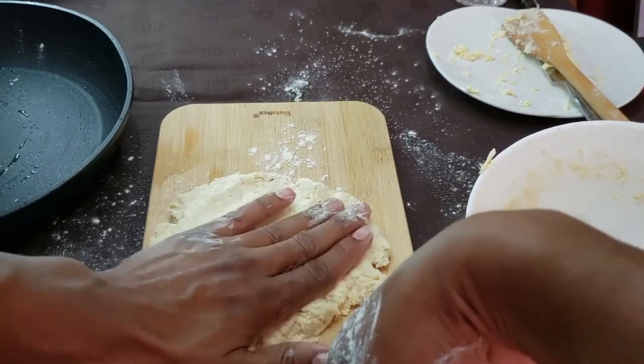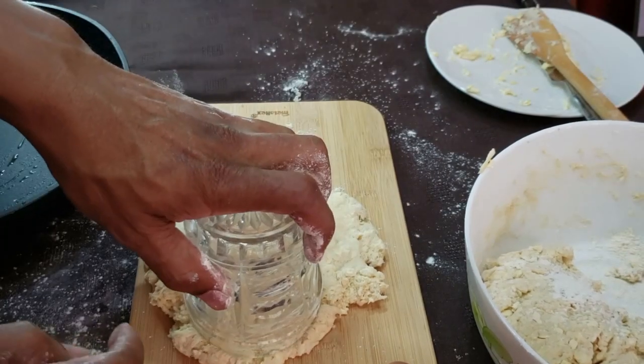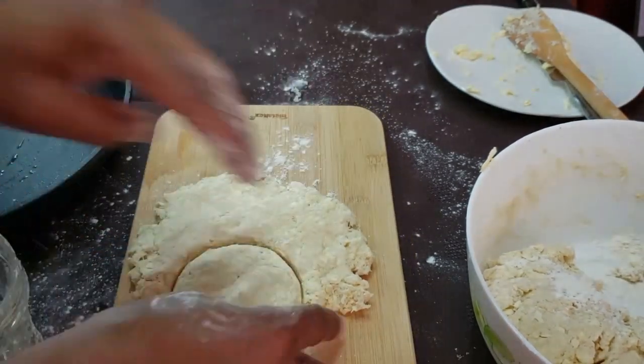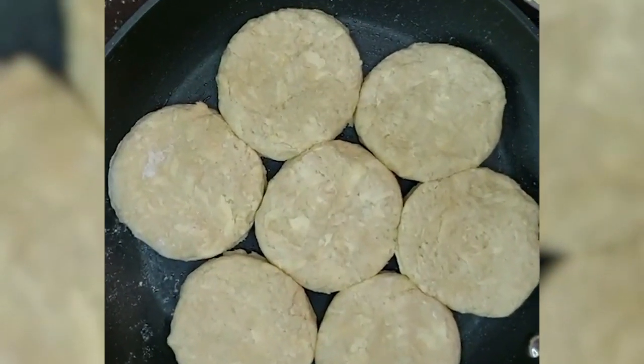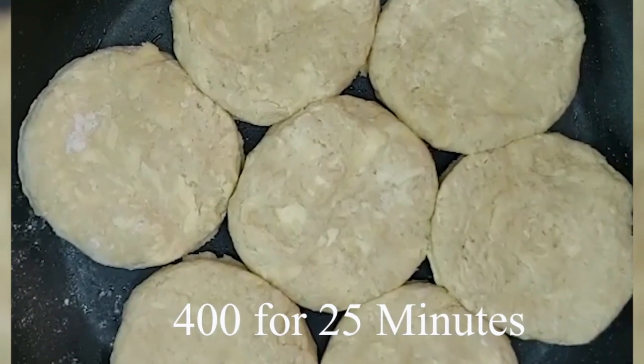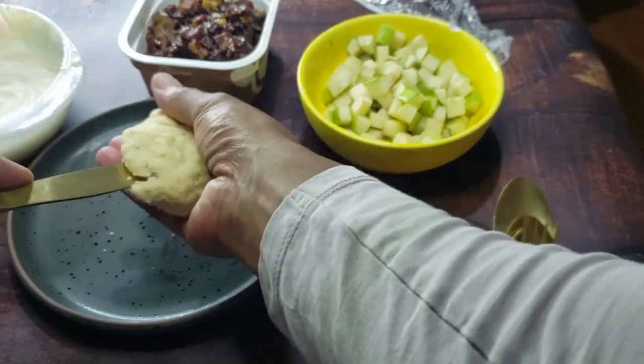The dough should look like this. Get it to about three quarters of an inch thick and cut the biscuits to the size you want — I'm using a glass to make mine. Put the biscuits in an oiled pan and bake them at 400°F for about 25 minutes. We'll serve the biscuits with two toppings.